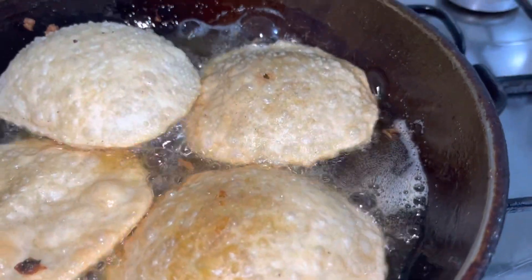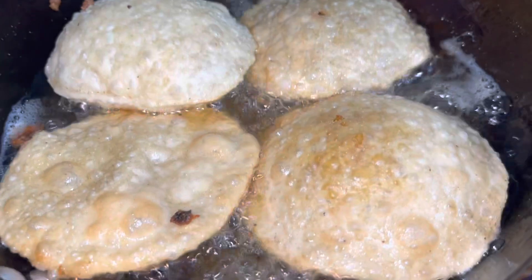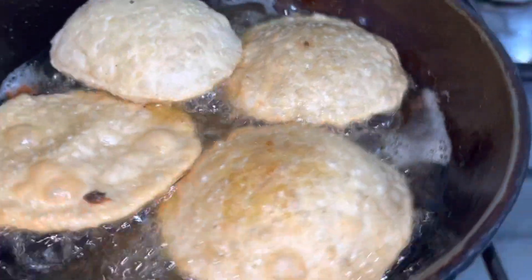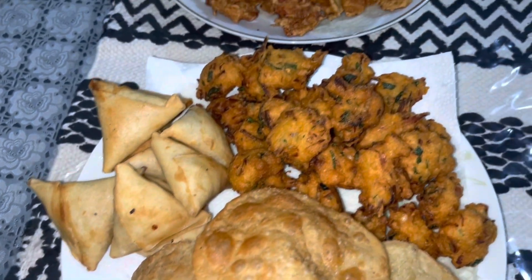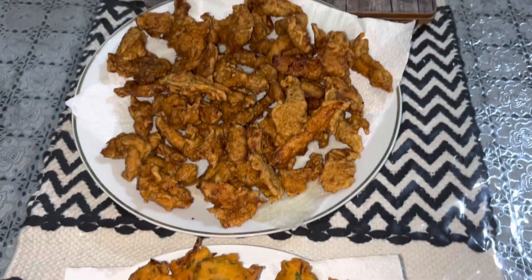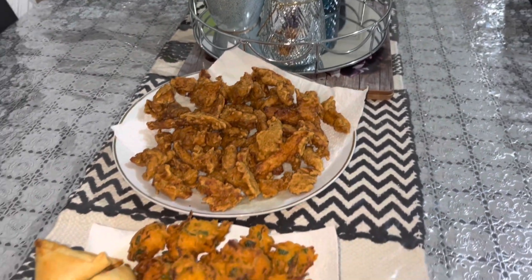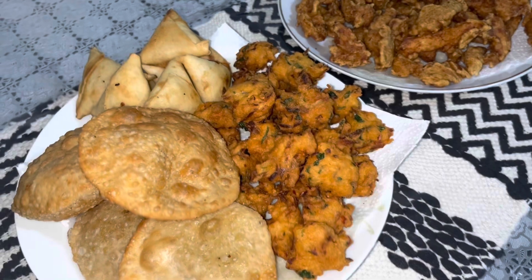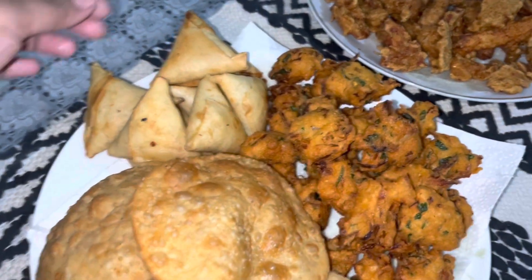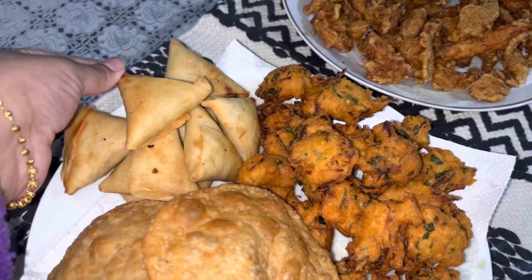My favorite recipe has a flavor of bread and soy sauce. I have flour and rice. I also have a dough and a chicken stick. We can use a lot of these ingredients.